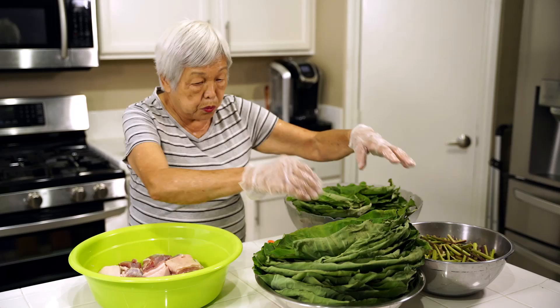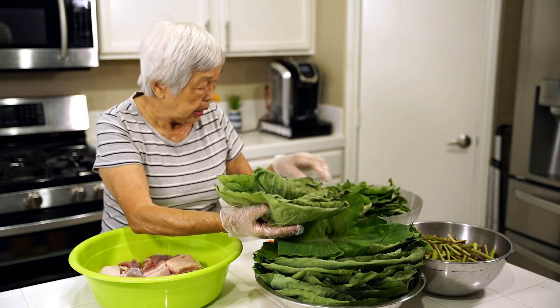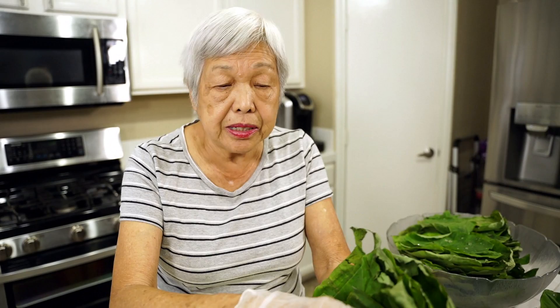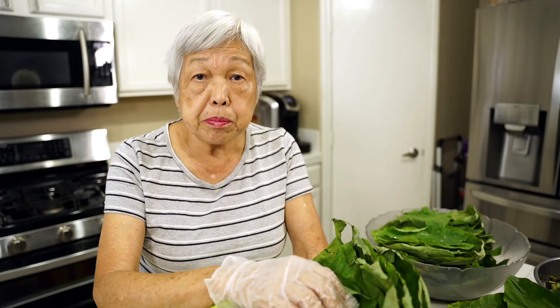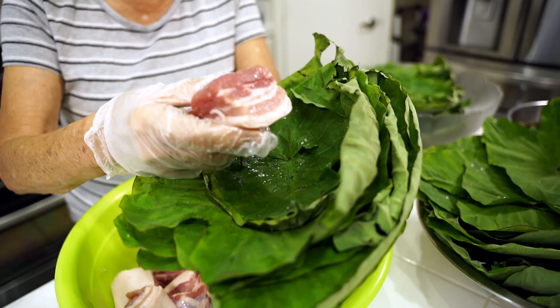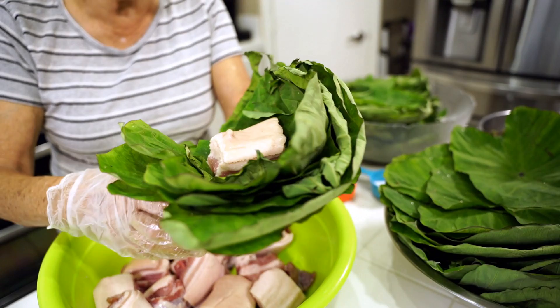I'm going to get some bigger taro leaves and a few smaller leaves on top, then put in a piece of salted pork. Some people use pieces of salted black cod — in Hawaii we call it butterfish — but it's quite expensive. Some people also put chicken, beef, or sweet potatoes. The traditional way is just pork and probably some butterfish. I'm just using pork belly, which is a little fat, but you need that fat to keep it moist. A leaner cut like pork loin would be super dry.